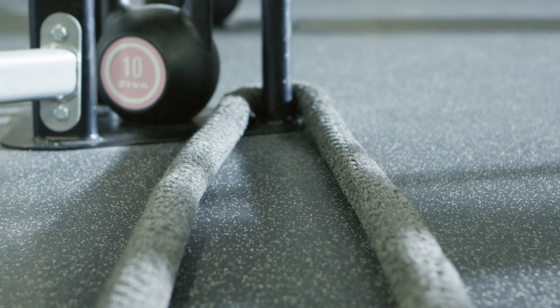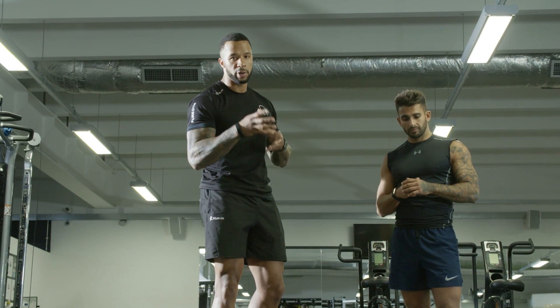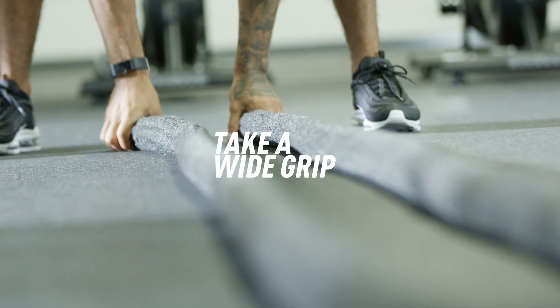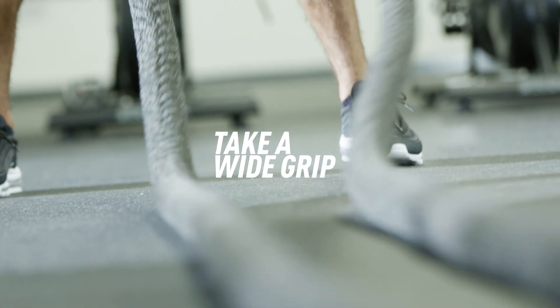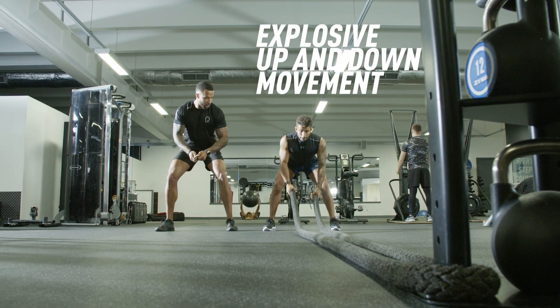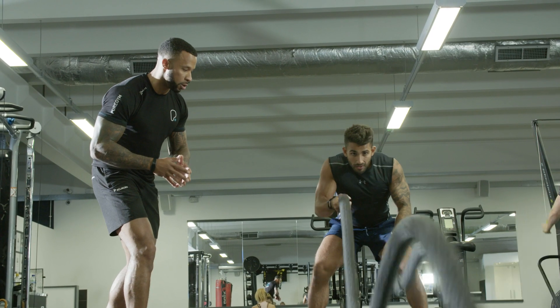Next up, we've got our battle ropes. These are a favourite amongst the insiders and for good reason — there's plenty of variation you can choose from. Today we're going to show you our top three moves. Take a nice wide grip, nice solid base, core tight, chest up, and we're going to get a nice sharp movement up and down with the shoulders. We're going to be doing each of these movements for anywhere between 30 and 50 seconds.